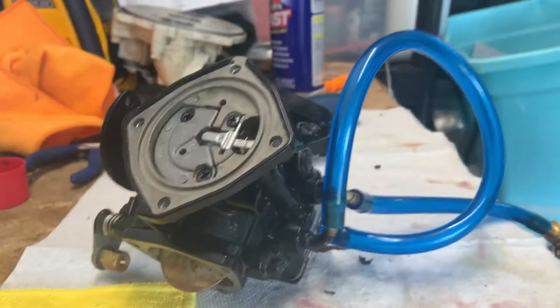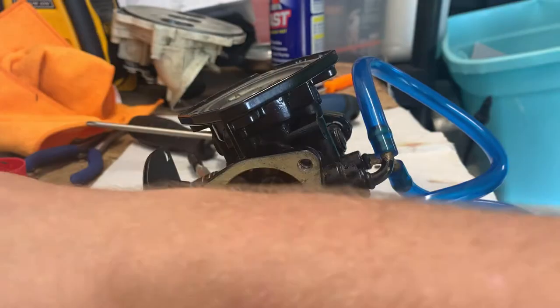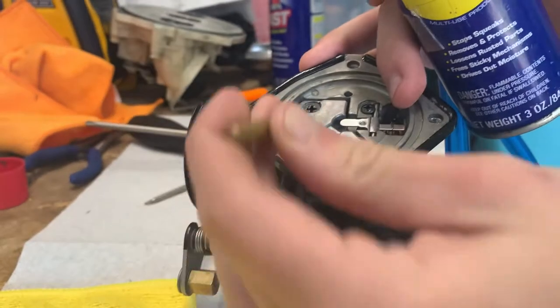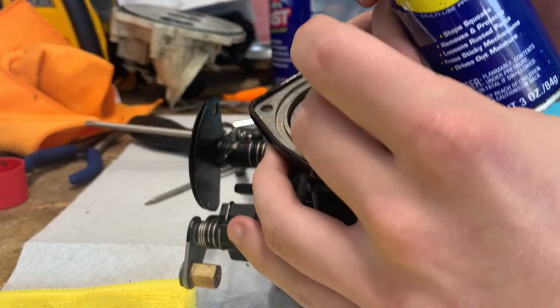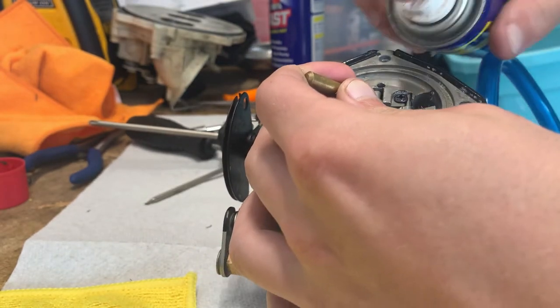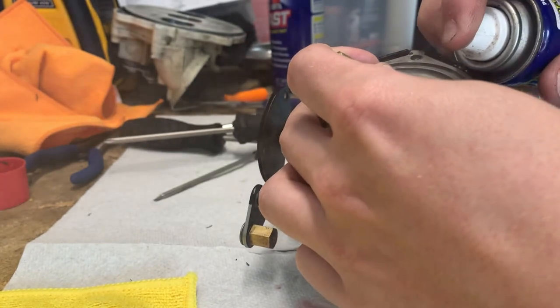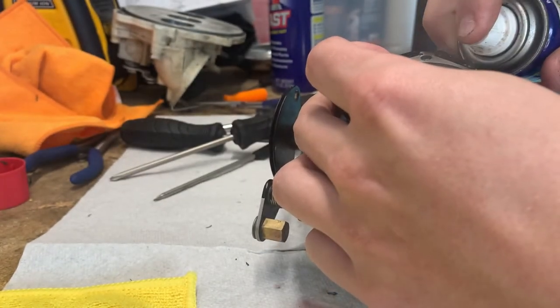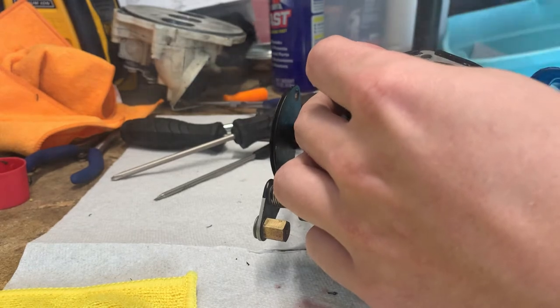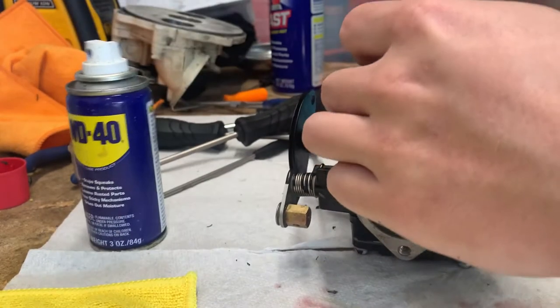You hook a piece of fuel line from the pulse to the fuel return just to block the ports and keep the air inside. You need some kind of liquid like WD-40. Push down on the needle valve to lift the needle up and spray some WD-40 down into that needle valve.